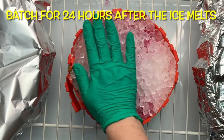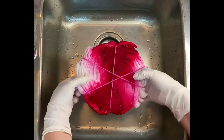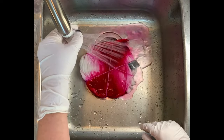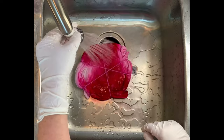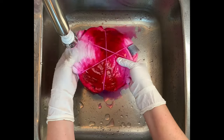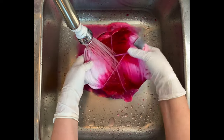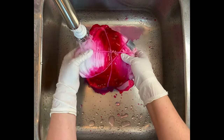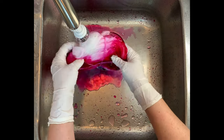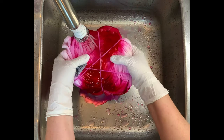It's recommended that you batch for at least 24 hours after the ice melts. Then it's time for the rinse-out: start with cold water to rinse away any soda ash that might still be reacting within the fabric, then increase to hot water and rinse until the water runs pretty much clear. If you're trying to protect white — which we are in this project — you really want to make sure you get all that soda ash out, otherwise you run the risk of the darker color redepositing onto the white.